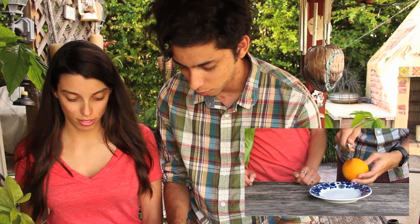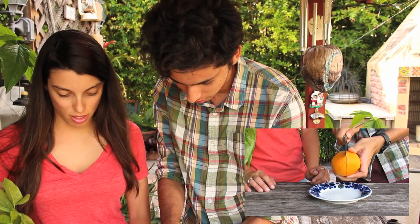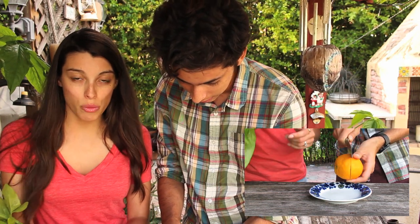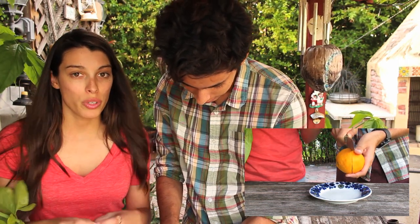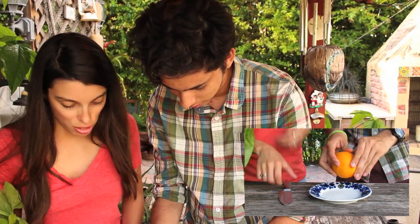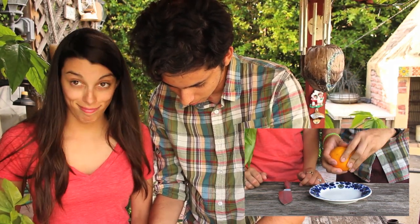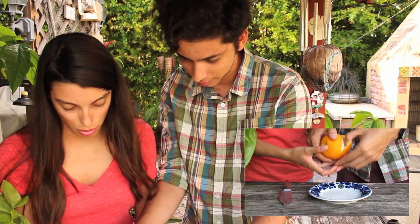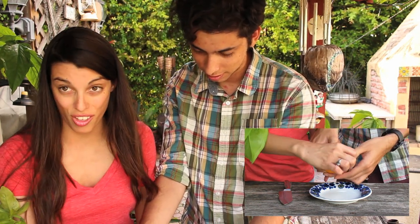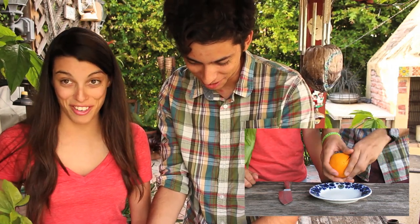So the first step is to cut along the rind of this orange. You just place the knife and you don't want to cut completely through the fruit — just place it and run it along the rind so you can take the two halves apart. Then the next step is to peel off this piece. Basically, you're just going to stick your thumb into that area and push it out. Carefully.